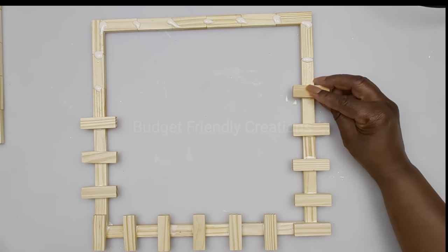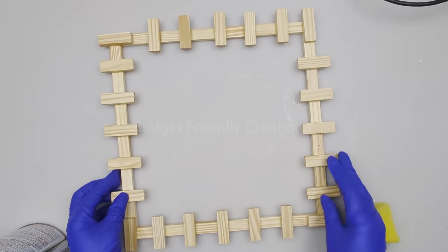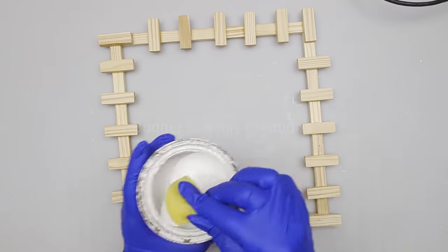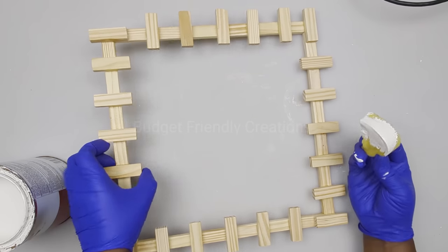Now I'm done applying all my tower block pieces. I'm going to go ahead and use my Kilz interior primer and I'll just prime my frame, using a sponge to do so.